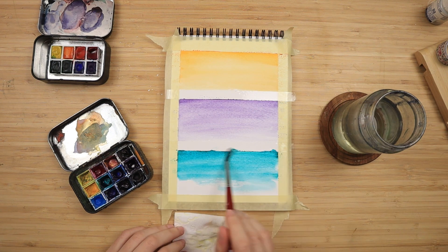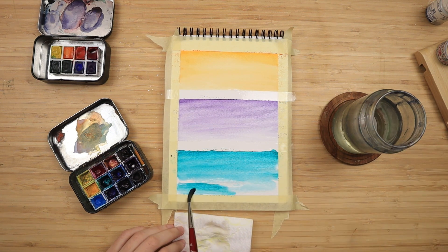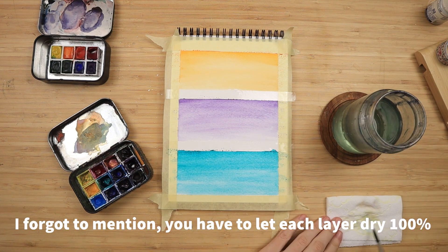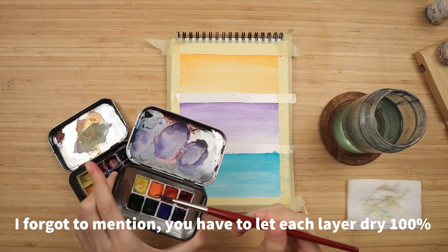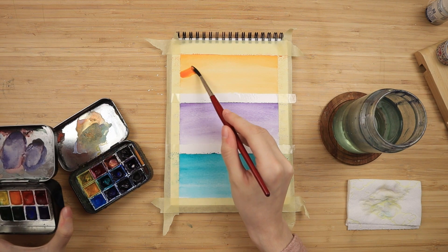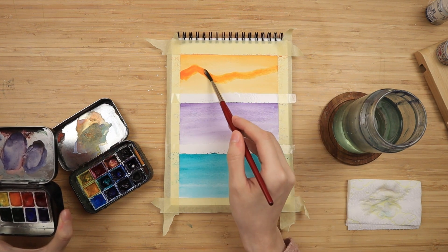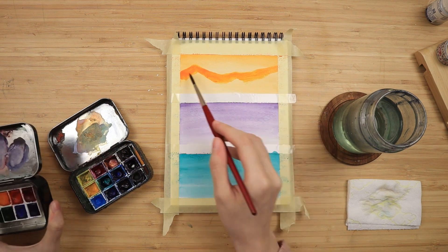I do the same exact thing for the very bottom section as well. The colors I'm using are Cadmium Orange Hue by Winsor & Newton Cotman, a very popular student-grade watercolor paint, and my Permanent Blue Violet and Taylor Green are by Van Gogh, which are also student-grade paints.